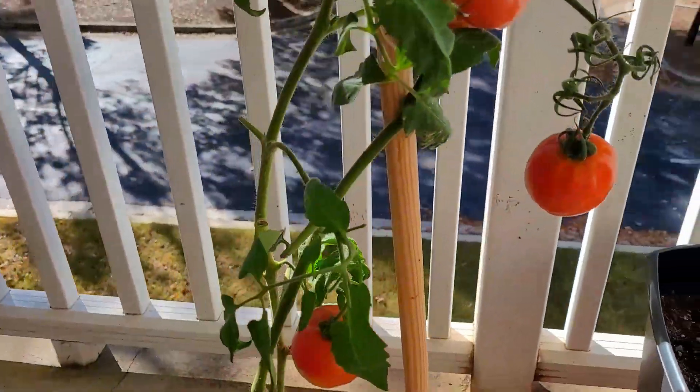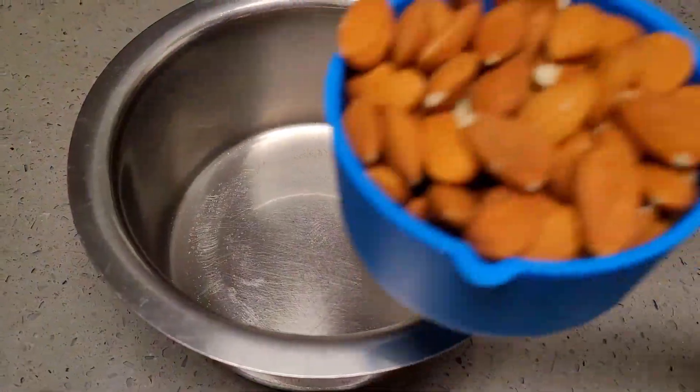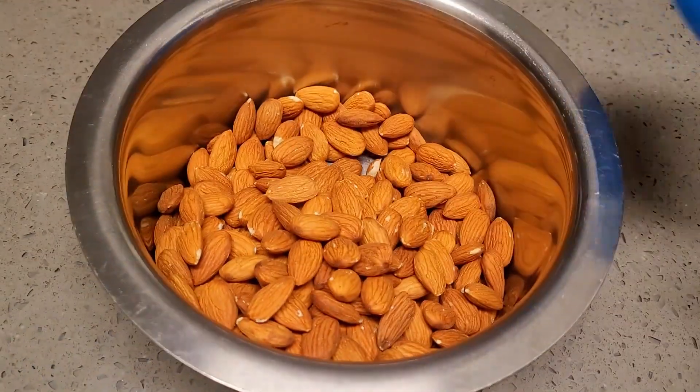This year we did not go for any fall drive because we have a little busy schedule these days. That is why I am posting only one video every week; otherwise I was posting two videos. Very soon I will get back to normal. Now let's get started with the almond barfi recipe.